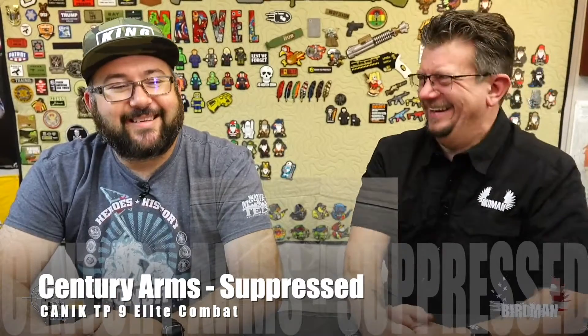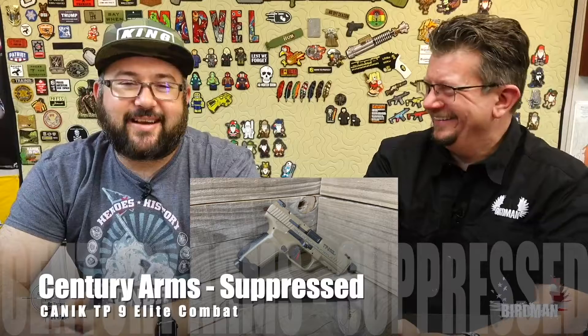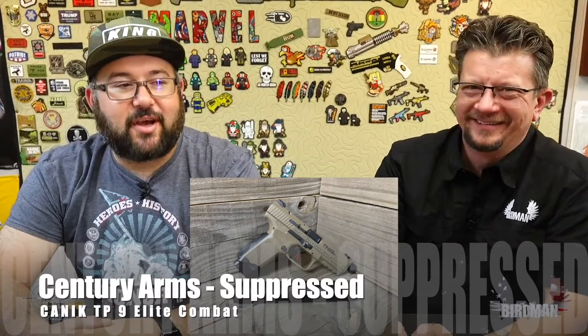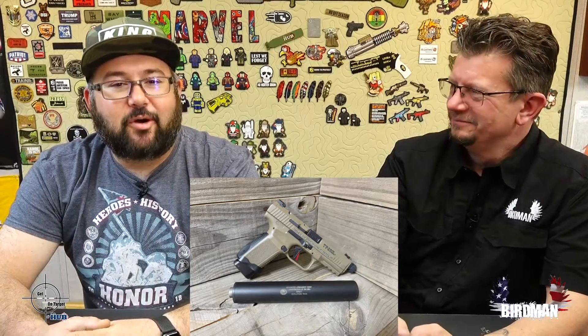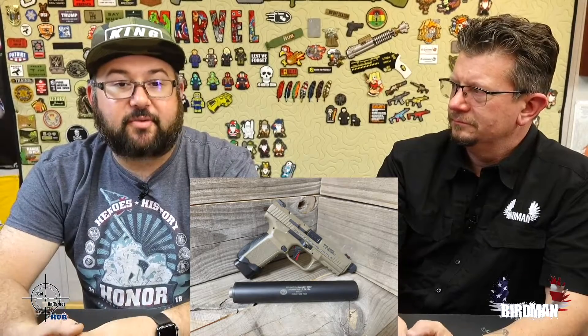Actually, it was two weeks from the time of this episode — we're on number three and we shoot these in a row. I only shot it suppressed. I want Rob to shoot everything, but right now we're limited on nine mil. I didn't want to use up the ammo for his shot. Let's take a look at the shooting.